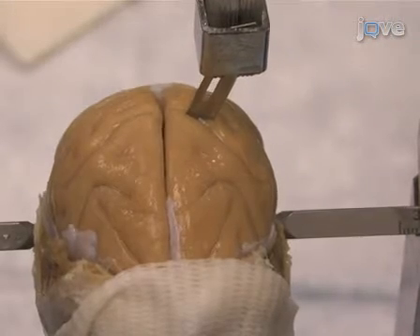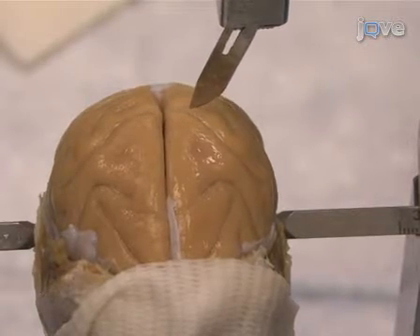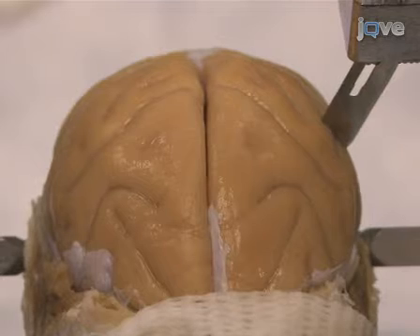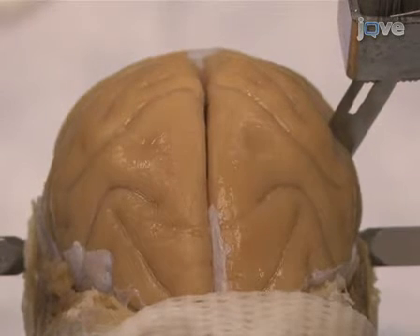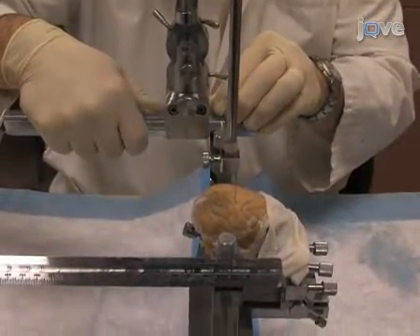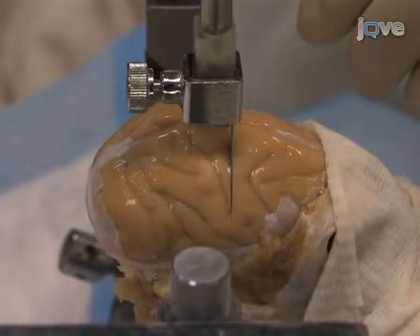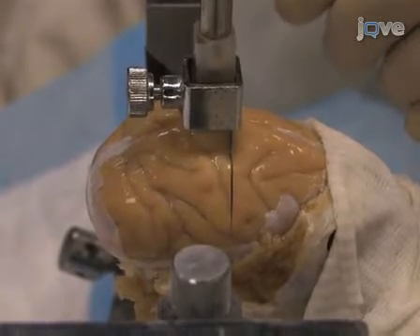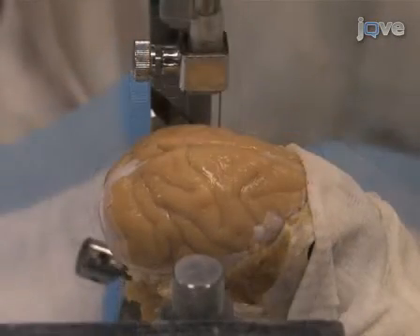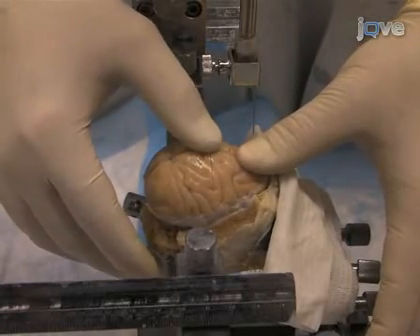Raise the blade to completely clear the brain surface, then move medially to just overlap your first cut and lower the blade again. Continue to make overlapping cuts until you reach the opposite edge of the brain. This completes the first coronal block. Move the manipulator one centimeter forward or back along the AP axis and make another series of cuts in the coronal plane, parallel to your previous ones. Continue this way until you have blocked the entire brain.